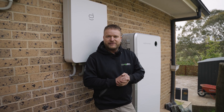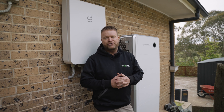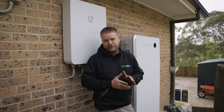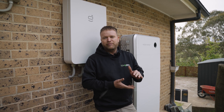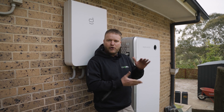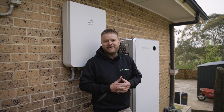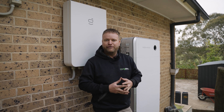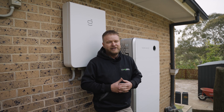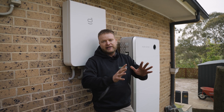The customer is looking at joining Amber VPP, which gives access to wholesale electrical rates. With Amber the price fluctuates — it can be as low as a few cents to buy power, but when there's high demand on the grid you can sell your battery power back at between $15 and $18 per kilowatt hour, instead of the typical four cents feed-in tariff. With this size battery, if there was a price spike of $18, he could make $700 in one day. Having this large inverter means we can push that power out quickly.